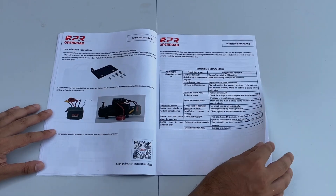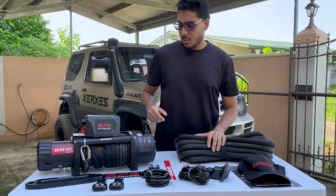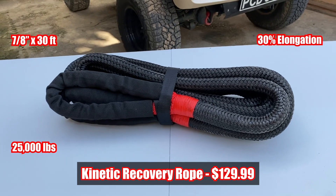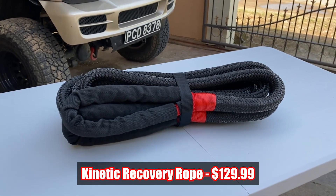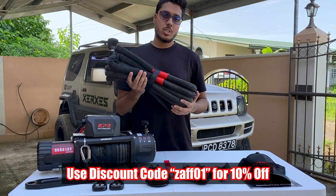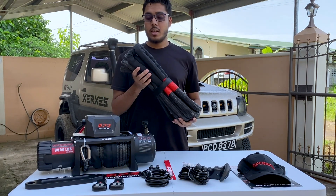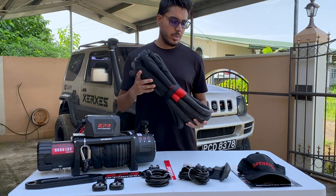Open Road was also kind enough to send us a recovery rope. This is going to come in really handy in situations where we need to do some serious recovering and a regular strap won't work. It's going to reduce the stress on the chassis because instead of a sudden jerk, the recovery will be smooth — preventing accidents on the trail and keeping everybody safer.